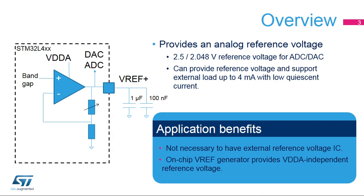The VREF buffer embedded into STM32L4 microcontrollers provides a stable voltage based on an internal bandgap reference for use by both the analog-to-digital and digital-to-analog converters. Its output voltage is programmable to 2.5 or 2.048 volts.